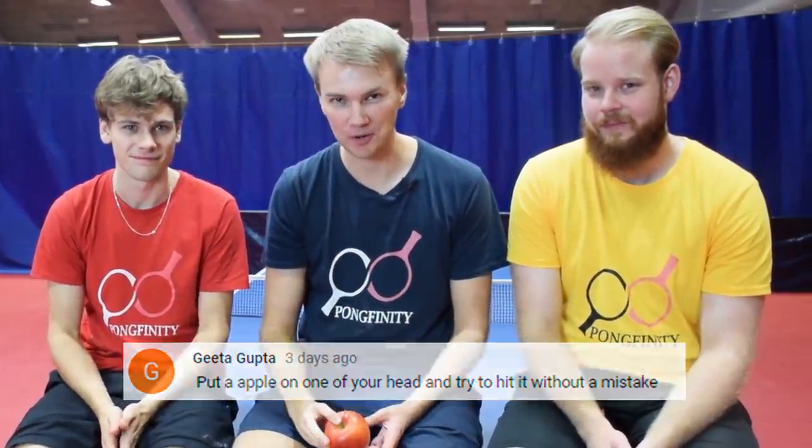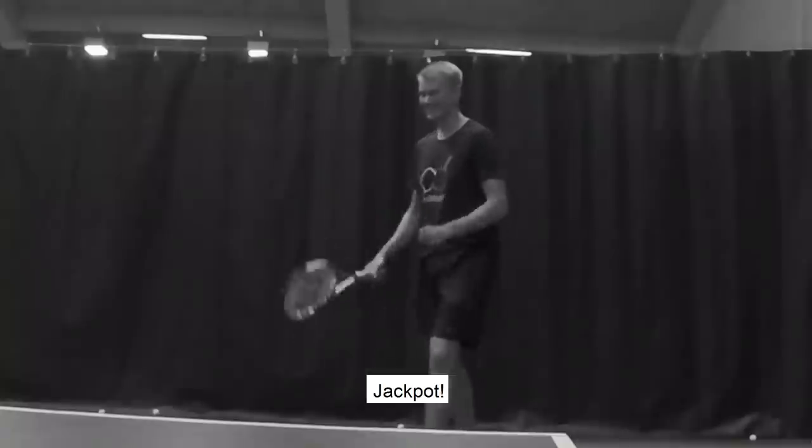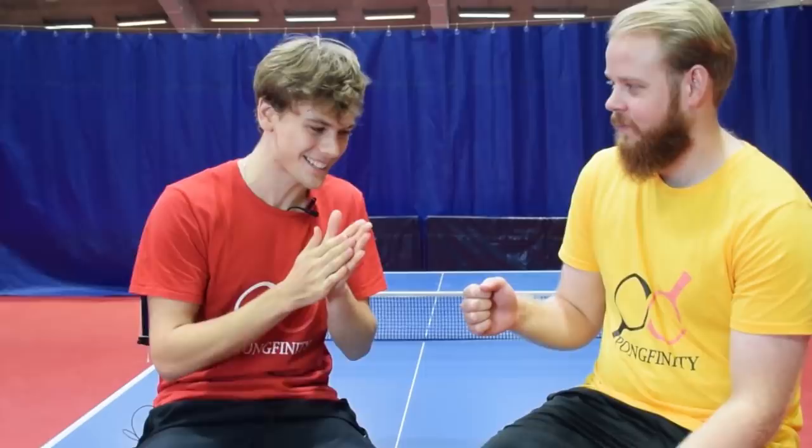Giitta Gupta wants to put an apple on one of our heads and shoot it down with a ping-pong ball. Jackpot! Let's decide who gets to be the target.